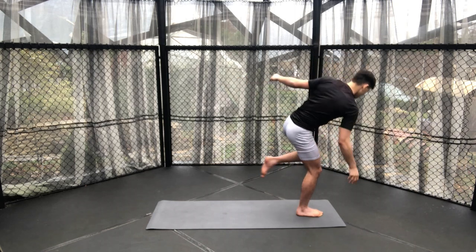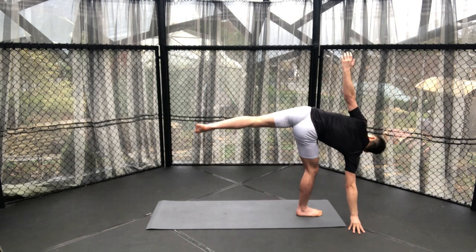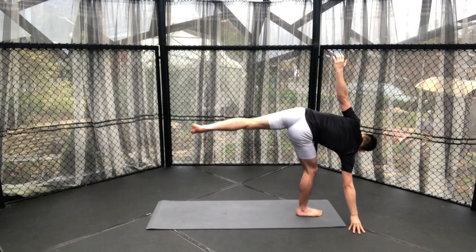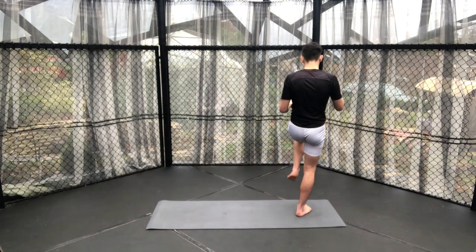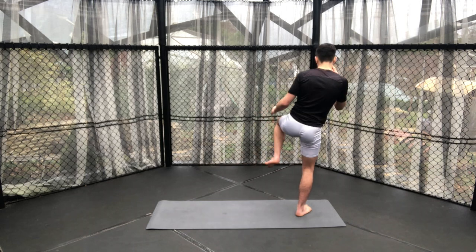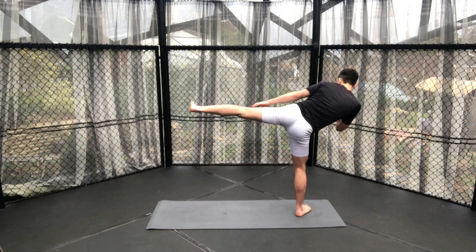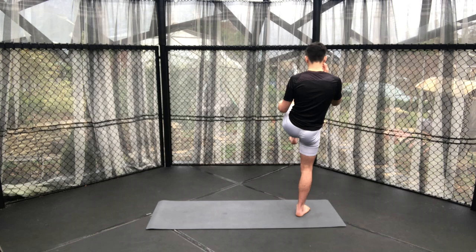Coming into our half moon, placing our right hand onto the ground and then kicking out our left leg as high as possible, engaging the adductor muscles. Then we're going to come up, preparing to do our side kicks with legs nice and slow control, practising every little small movement within the kick, ensuring our foot's flexed so that ideally the heel would be hitting our opponent if we were to actually throw this kick.